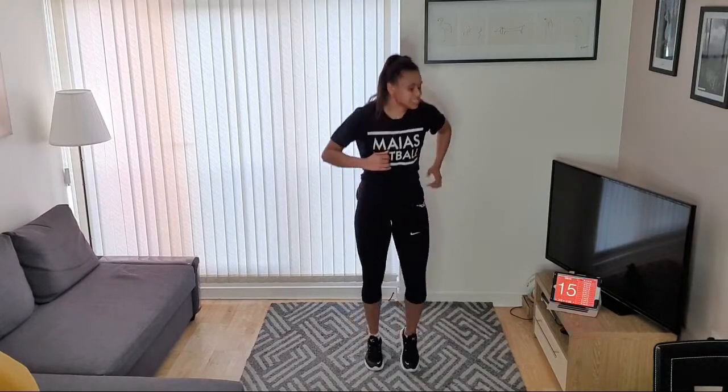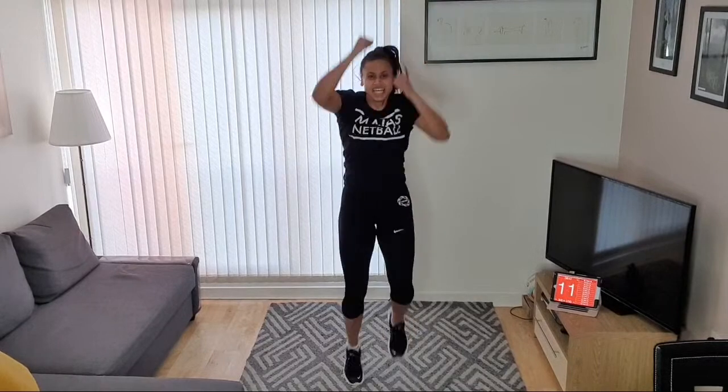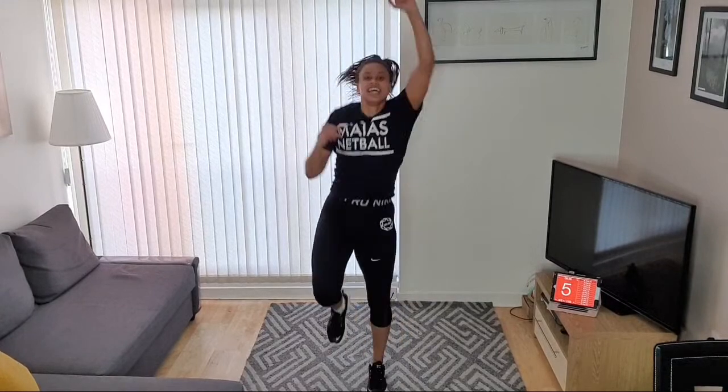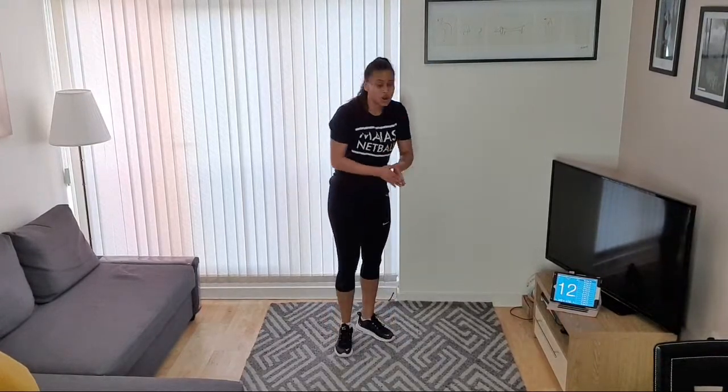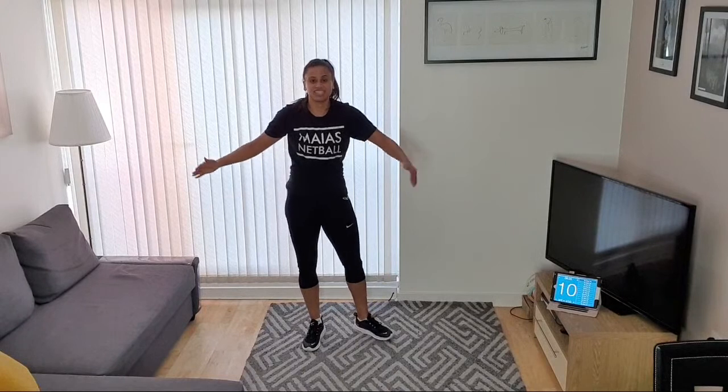Last round — jog and reach first. You can punch up in the air if you want. Let's go — jog and reach, jog and punch, whatever you're feeling. Keep the intensity, keep moving, good job guys!